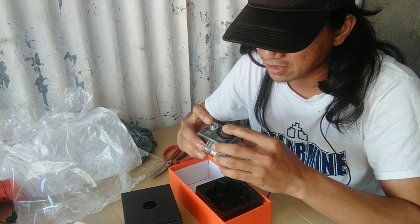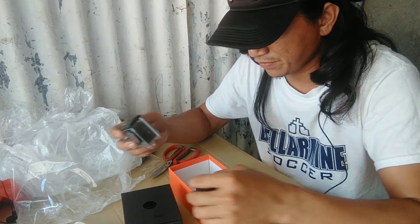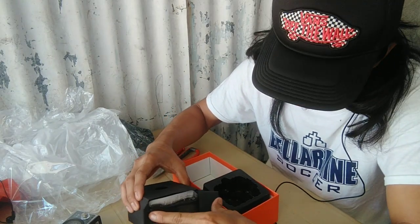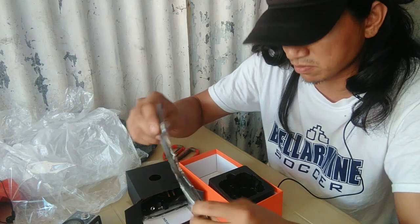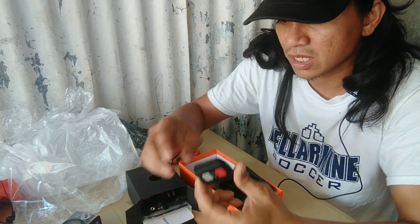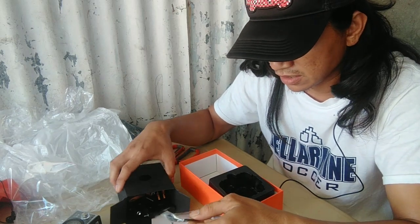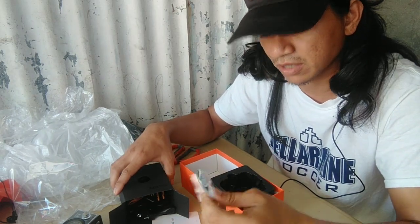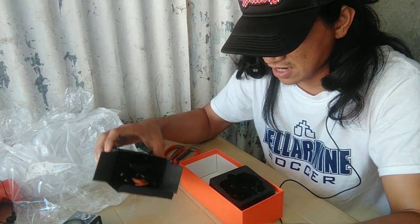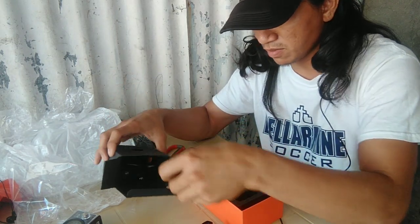Bago yan! Che-check po natin kung saan yung off/on — tignan natin itong manual. Bago lang ito, yung strap dito sa kamay. Para siguro ito, pwede ito — mga kaka-RPM din — sa ilalim ng tubig. Dami pala, grabe daming laman sa loob, akala ko konti lang.